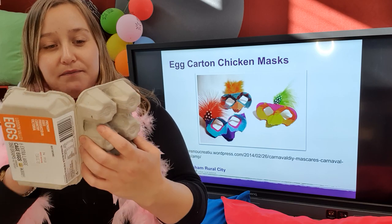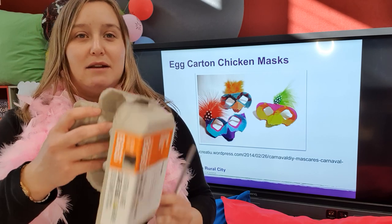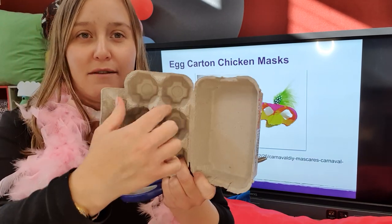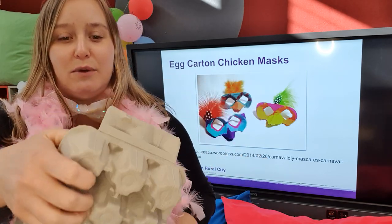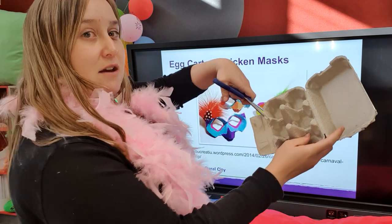So what we're going to do - we'll need a pair of scissors, and if you've got younger children, mums and dads, you may need to help out. As you can see from the picture behind, this is where your eyes will be, and then your beak, so we just need to do a little bit of cutting out.